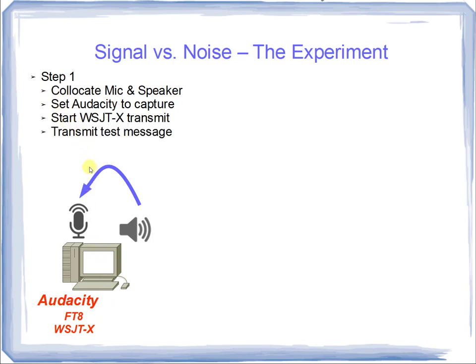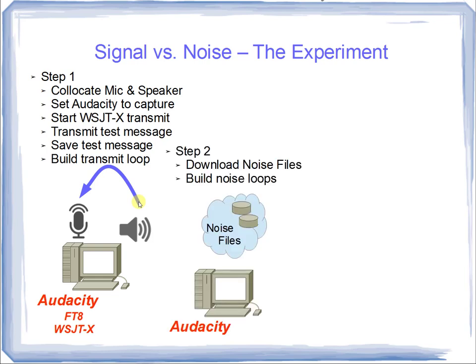Once we've set up this hardware arrangement, we turn on Audacity and start WSJT-X to transmit an FT8 test message. The test message goes out over the speaker — because WSJT-X thinks it's talking to a radio — and comes back into the microphone where Audacity records it to file. We'll save those test messages, the same message repeated several times, and build a precisely timed transmit loop. Audacity has a feature that plays that loop endlessly, giving us ample time to inject noise and observe results.